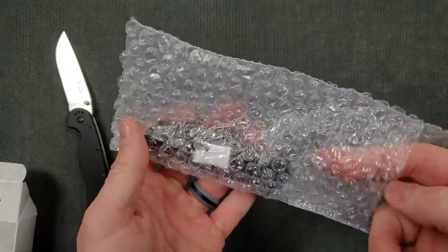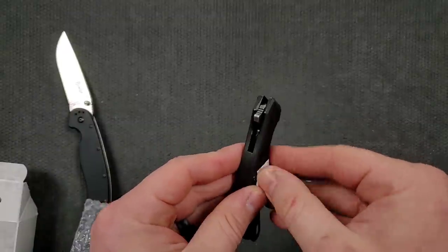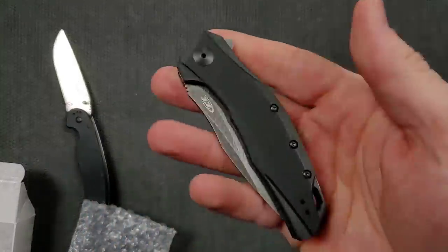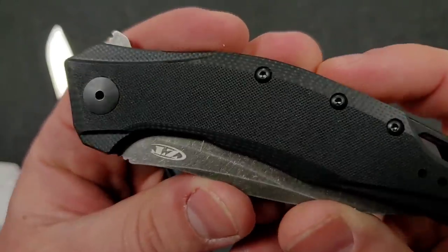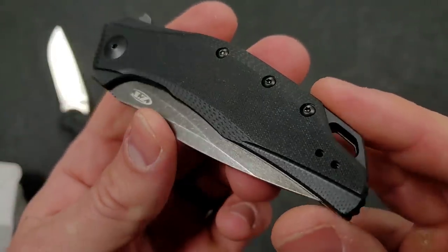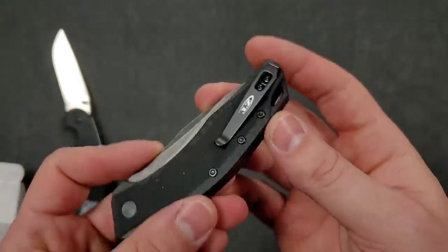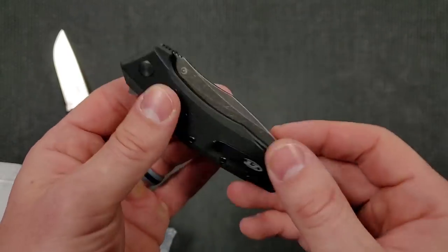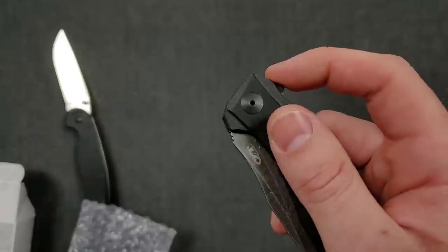I was very happy with Zero Tolerance's execution of the 0308. This 0357 is meant to be a more budget-friendly option from Zero Tolerance — sort of compact, a little smaller than I expected. We've got G10 with a nice peel-ply texturing on the flat, some bevels, a little extra machine work, a nice G10 backspacer, and a clip. I'm much happier with this clip than some of the other stuff I've seen from Zero Tolerance.